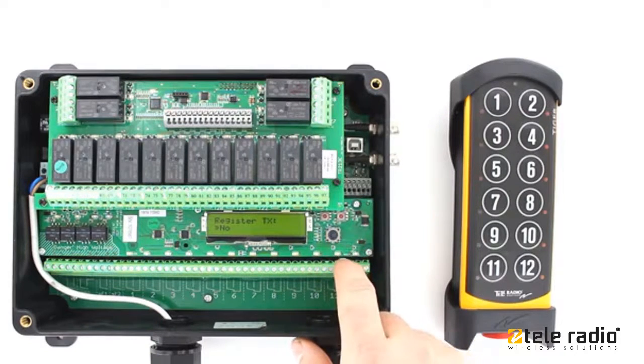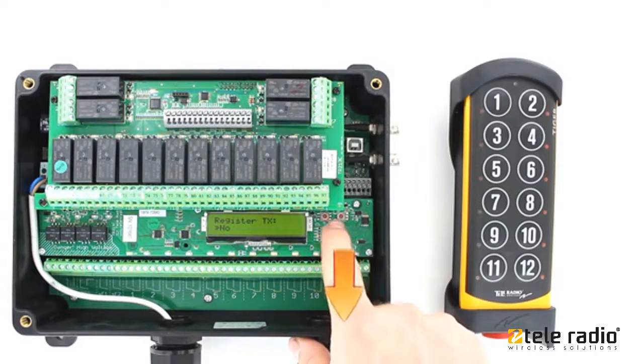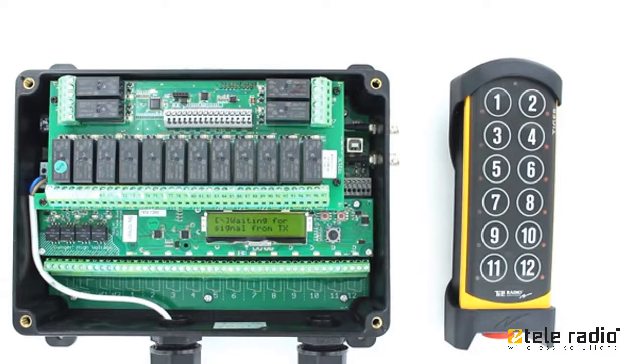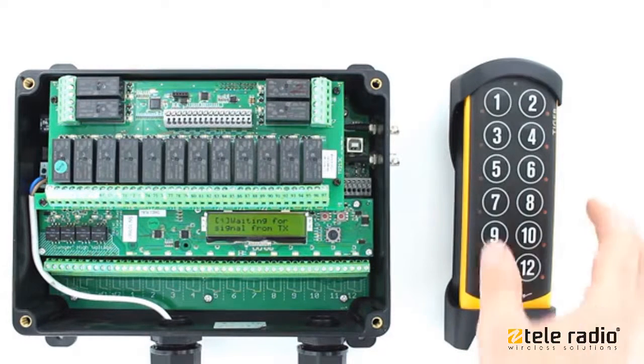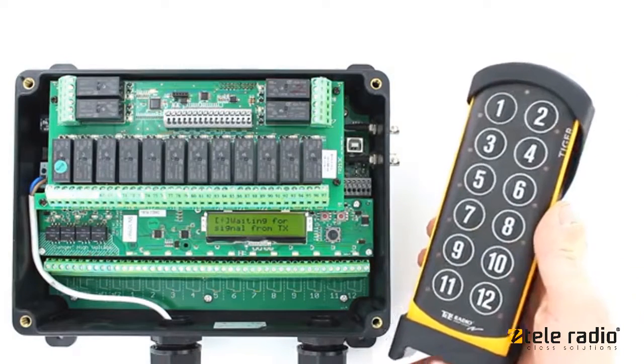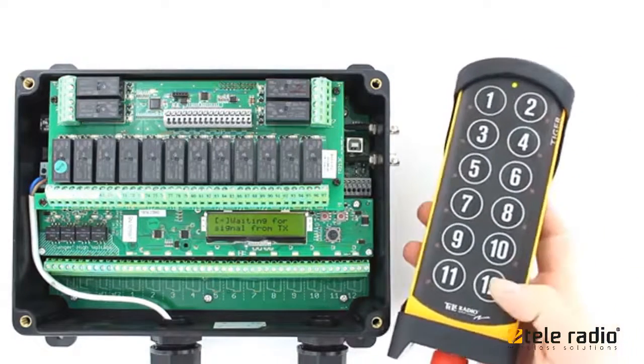Use the mini joystick to select yes. Press to confirm. The receiver will remain in registration mode for one minute. Make sure the stop button is pressed. Twist and pull out the stop button. Press the right start button.